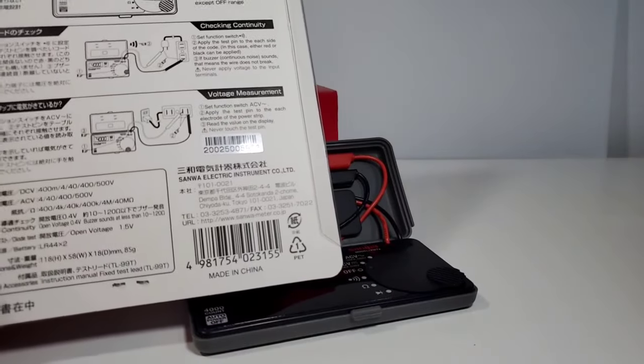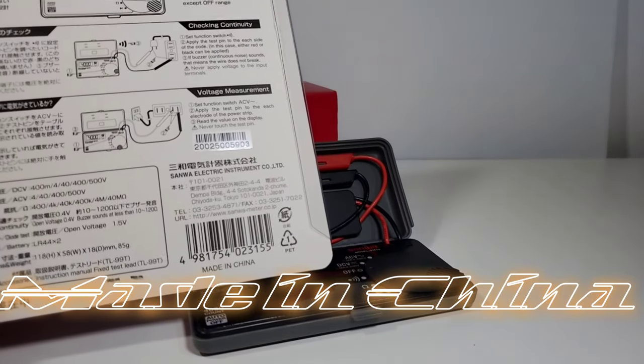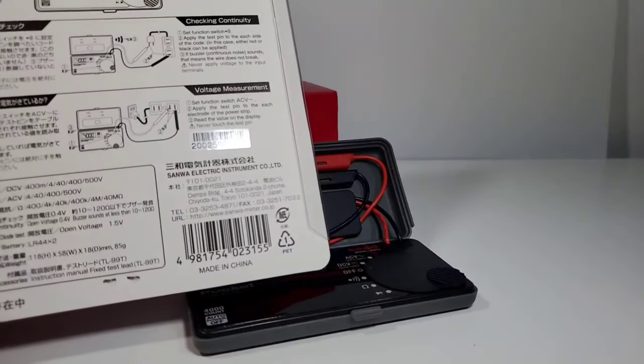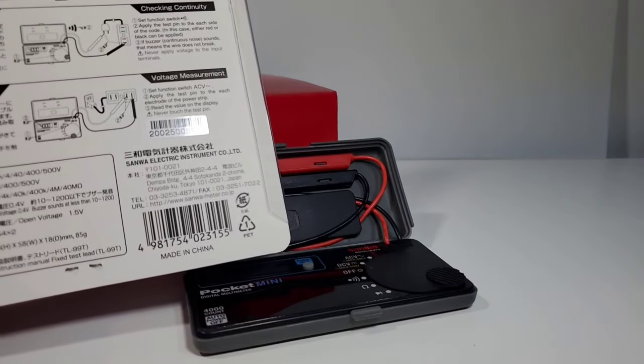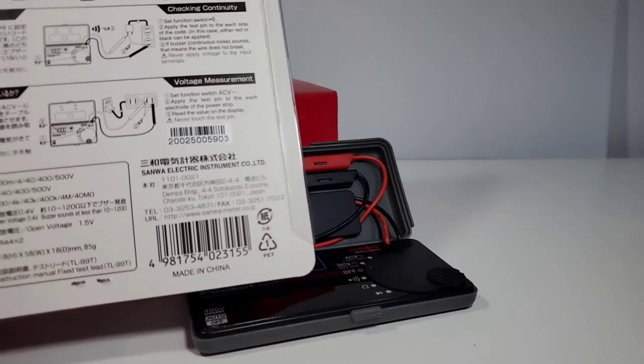Something definitely worth pointing out: this meter is not made in Japan — it is actually made in China. So that might come as a bit of a blow to some diehard Japanese-style multimeter enthusiasts out there. Let's hope that even though it's not Japanese made, the quality is still Japanese.